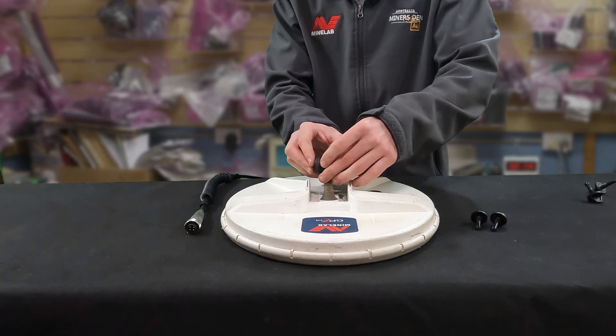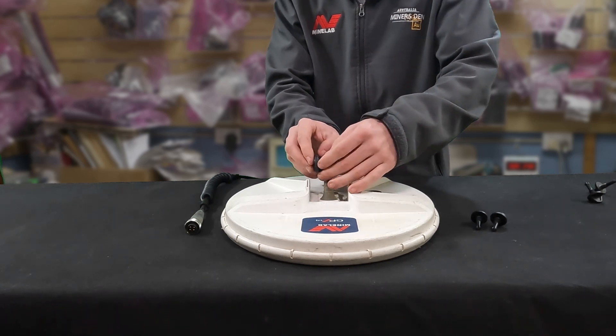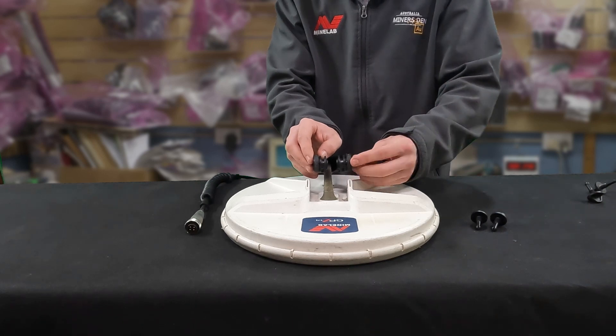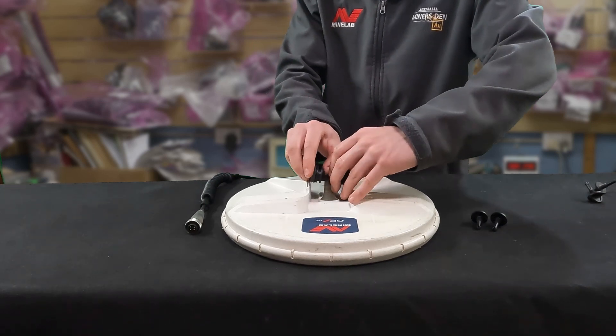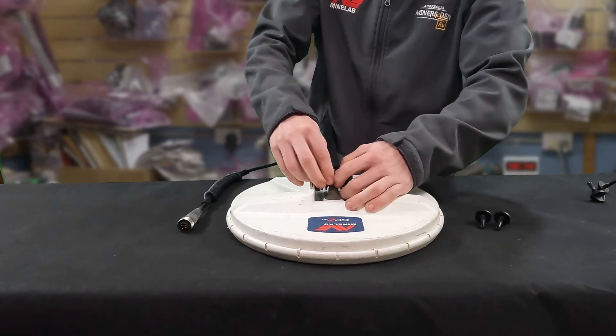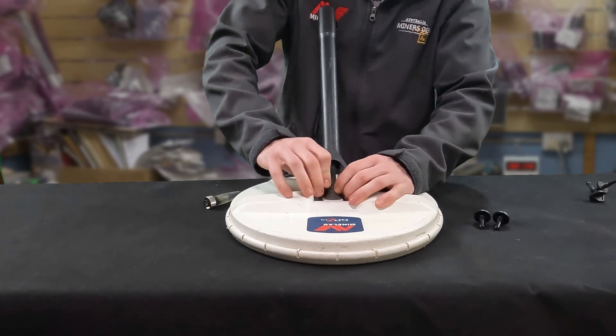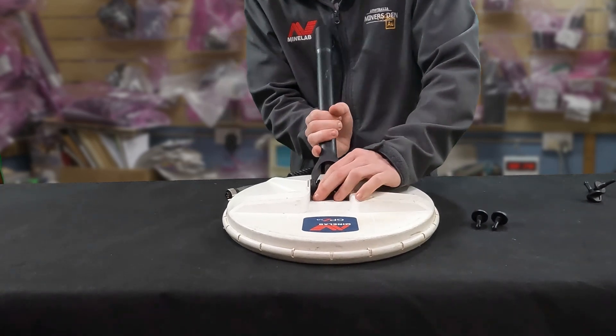We'll get all the washers on and then try to slide the bolts in just a little bit, just to try and hold things on. As you can see, it's not an easy thing to do. Then we want to try and slide the shaft back into place and push the bolts in to hold everything in place.